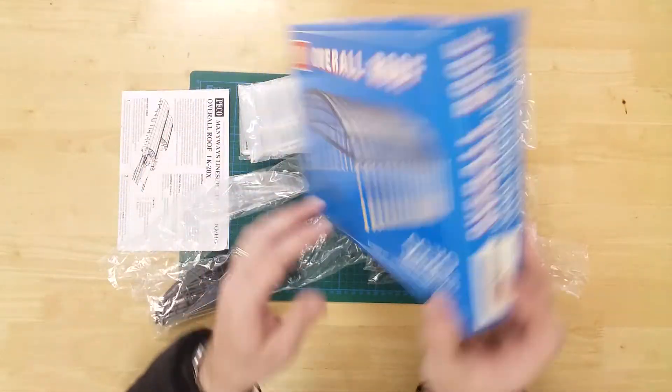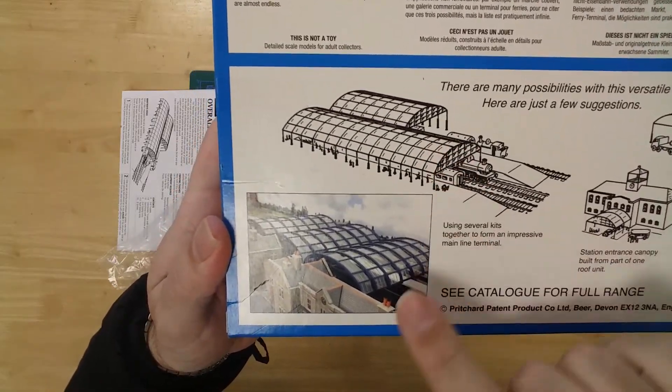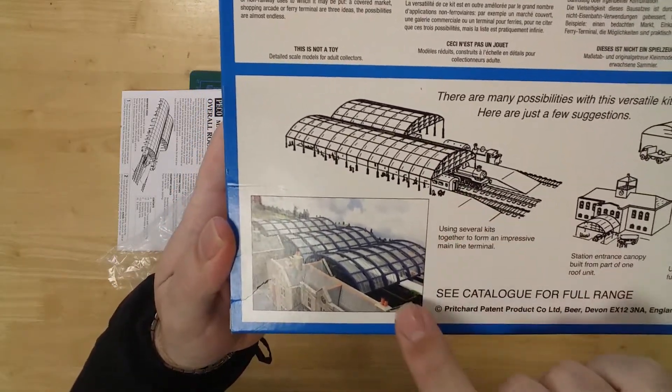The kit has sufficient parts to build two roof sections. These can be configured either end-to-end or side-by-side.